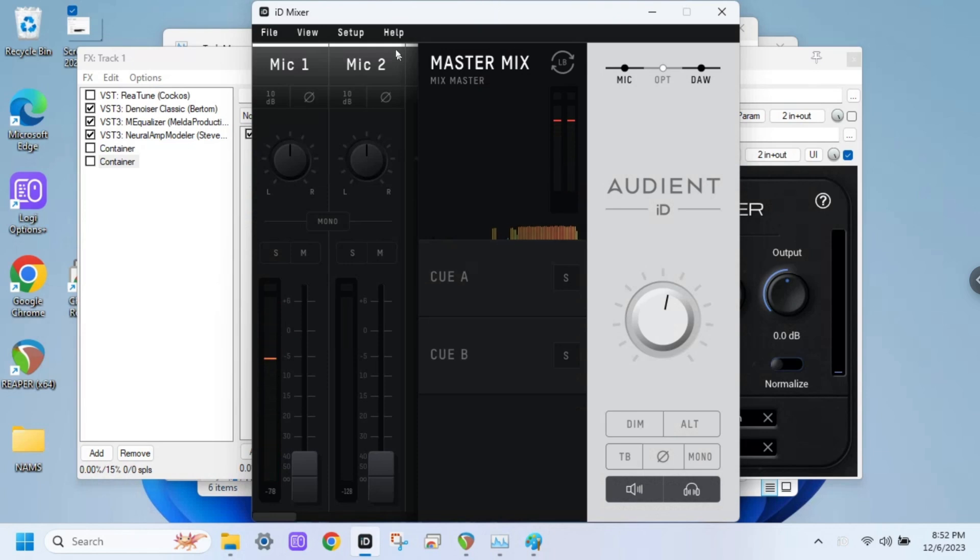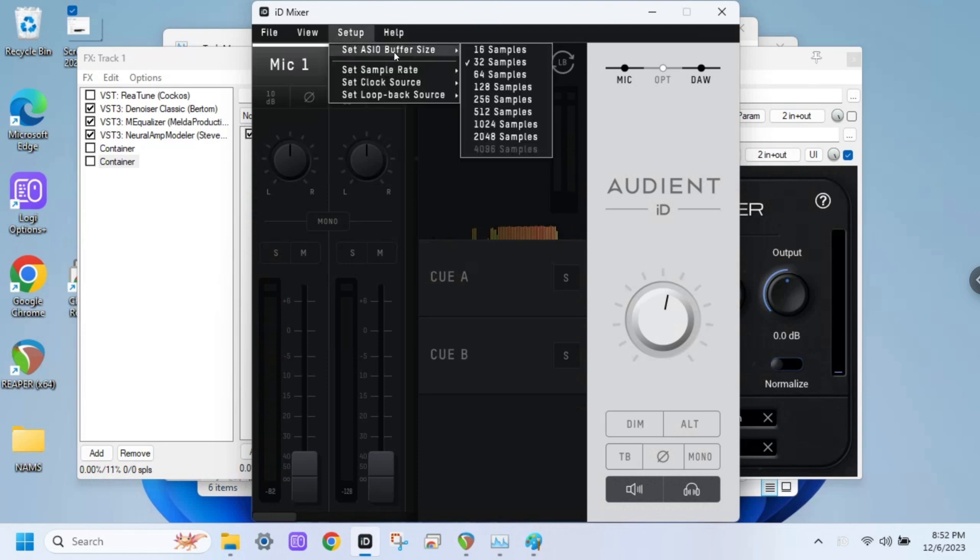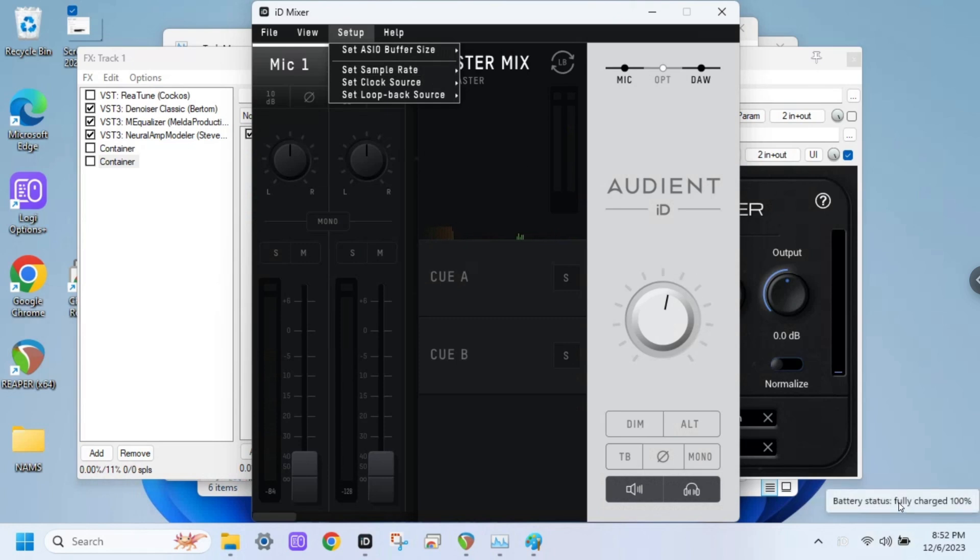Okay, let's take a look. This is running at 32 samples. So here's the thing — one instance runs at 32 samples, right? And I got it plugged in. I'm going to pull the plug, I'm going to pull the USB. It's got a battery in it. So let's see if this thing will NAM at 32 samples with nothing plugged in.